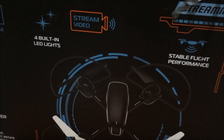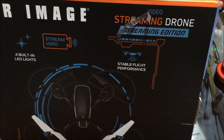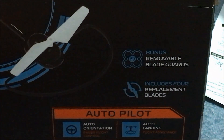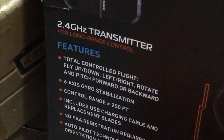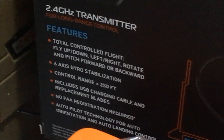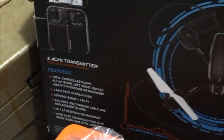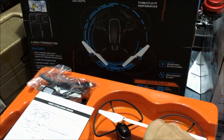On the back of the box they're advertising built-in LED lights — I'm going to say that's a fail, and I'll get to why. Stability and flight performance just means it has a gyroscope. It has removable blade guards, replacement blades, auto orientation, and auto land. Specs include 2.4 gigahertz, a 6-axis gyro, and a stated 250-foot range — not bad, not awesome, but we'll test that.